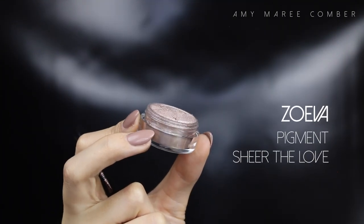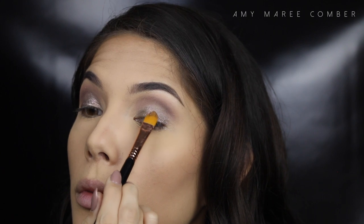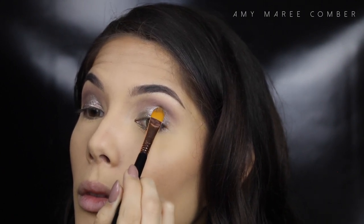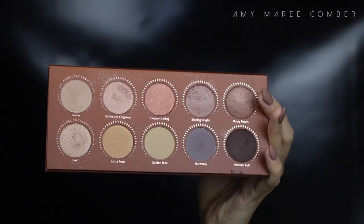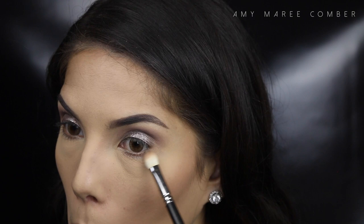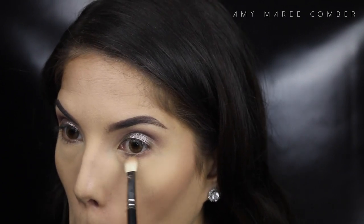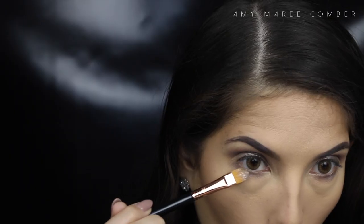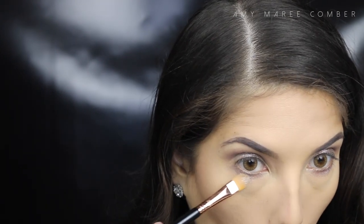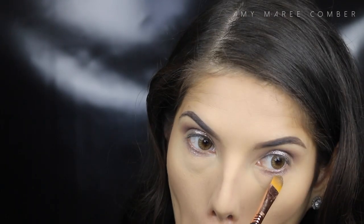For an added bit of shimmer, I'm applying a pigment right in the middle of the eyelid — this technique adds more depth to the eye. With that same light dusty rose colour, I'm blending it lightly along the lower lash line, then applying that same pigment right in the middle, following where we applied it on the top lid. I love how this makes it look like you have a little glimmer in your eyes.